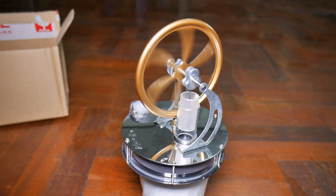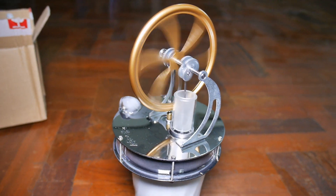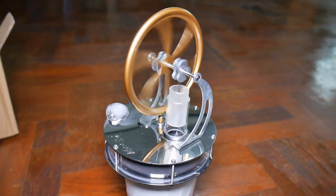It looks like she's almost done but it's pretty amazing it'll run that long. Well, that's it for today. I hope you found this useful and interesting in your home Stirling engine experimentations.